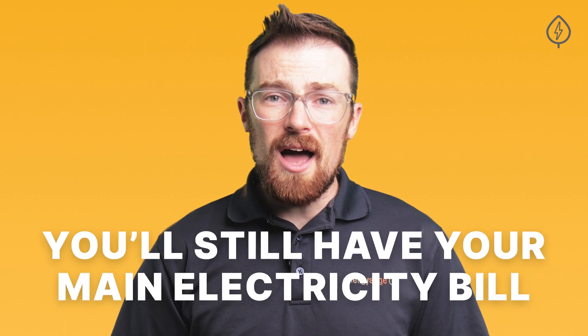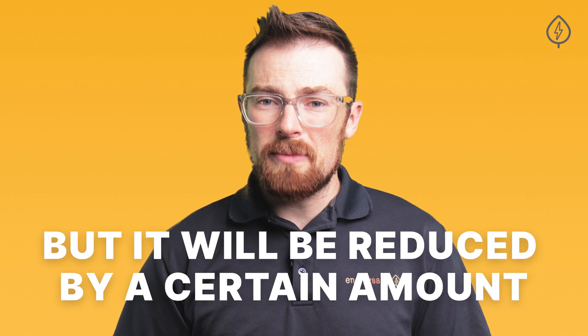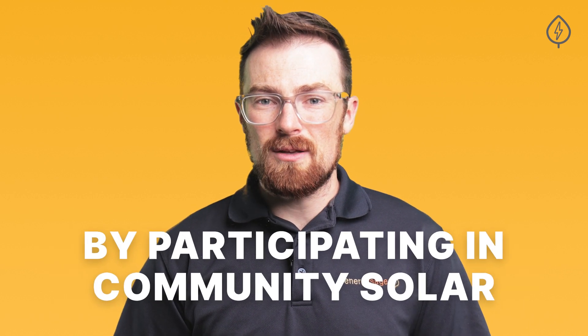From there, you can either purchase a share of a Community Solar installation — say, all of the output from a certain number of solar panels — or you can just subscribe to the installation to receive reduced electricity bills. You'll still have your main electricity bill from your utility, but it will be reduced by a certain amount by participating in Community Solar.